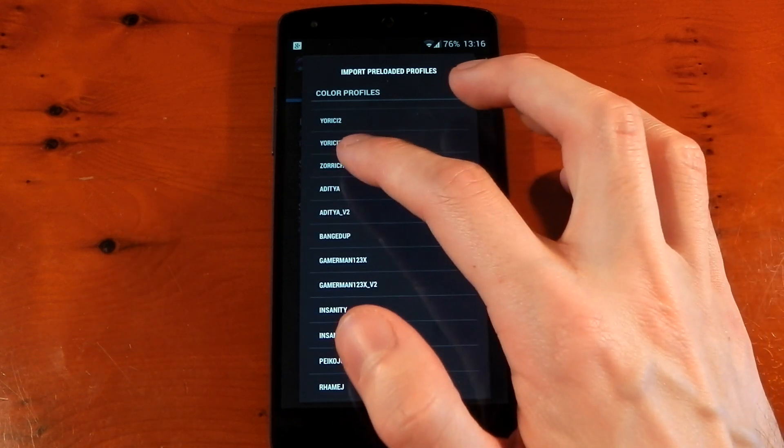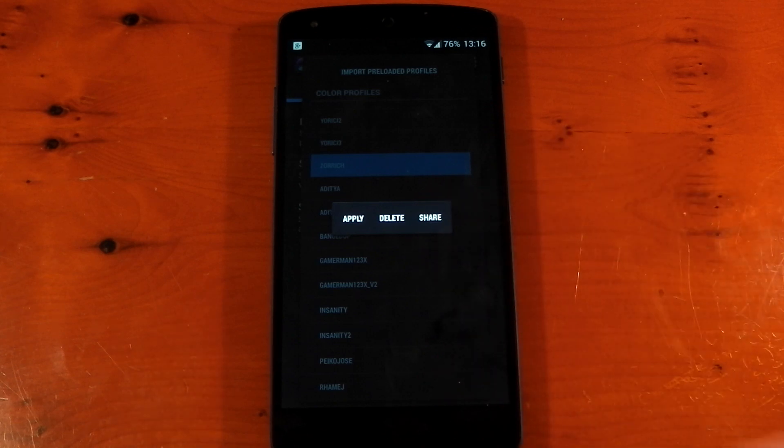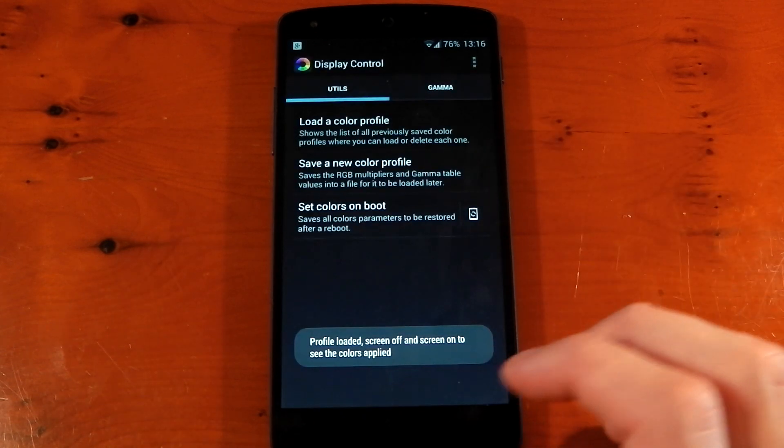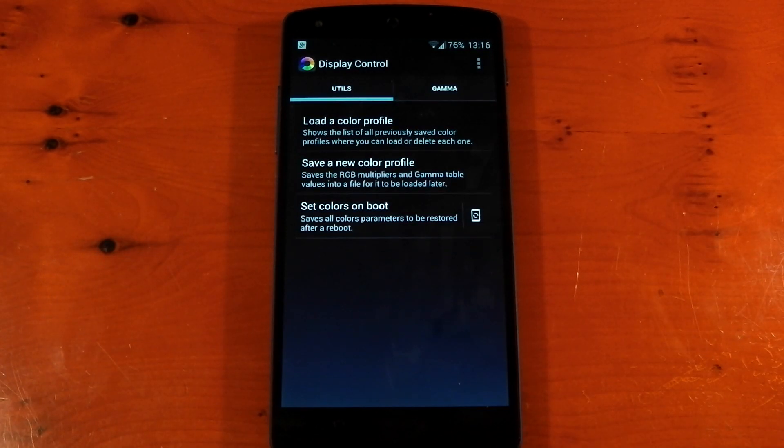To apply a profile, you just tap it — you'll see options to apply, delete, or share, so you can share it to Dropbox or with another user. Hit apply, it's going to tell you to turn off the screen, turn it back on, and that's it — your colors have now been changed. It's much easier and simpler to use than the faux app I checked out last week.